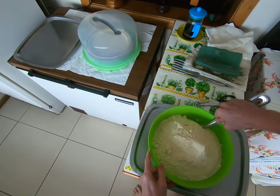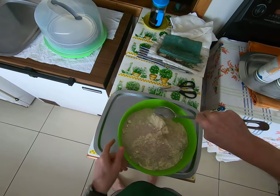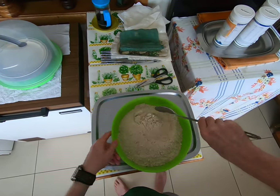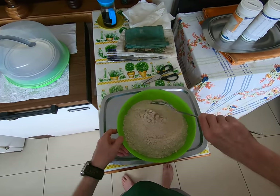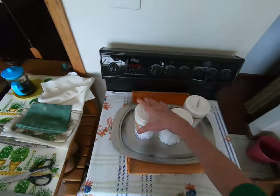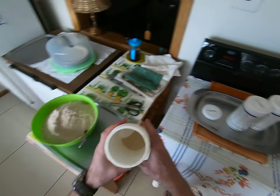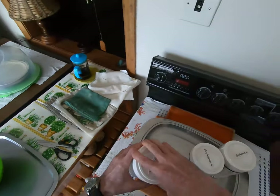Then a big spoon and mix this up. Once I cannot distinguish between the yellow Future Life and the brown Morvite, then I consider the mix to be complete. Then I've got some containers here. These are the leftovers of the past month, so they go on top to get these eaten first.